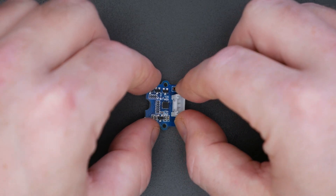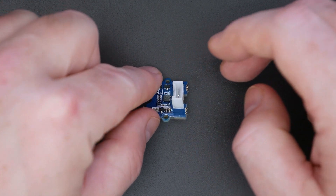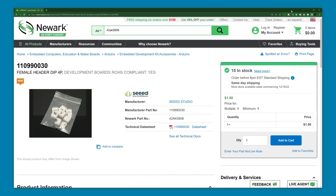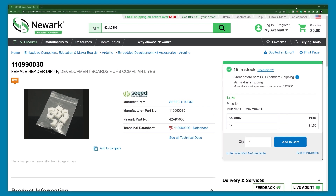Regardless, Grove's connector is not from JST, and it does not appear there is a worldwide supplier for it. But Seed does sell 10 packs of the connector for about $1.50, so it is easy to use them in a prototype design.